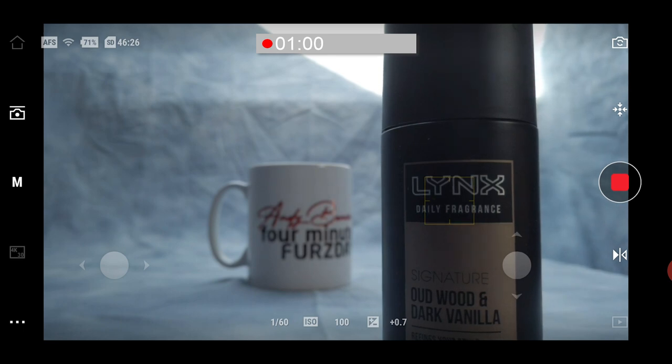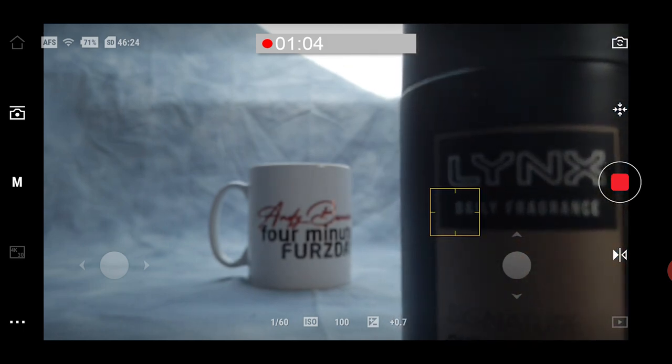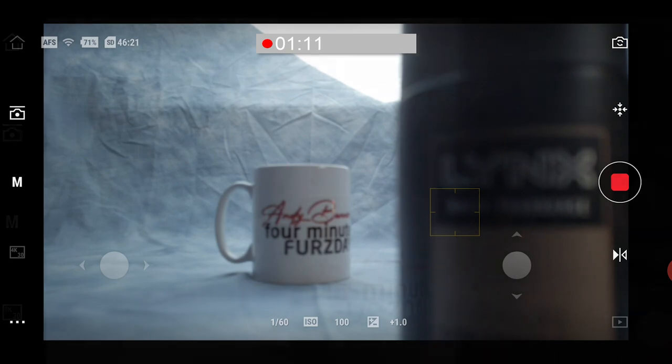If you get too close to something and it simply can't focus, you'll see it attempting to but failing — it gives you a red box. And if you do this on the Osmo Pocket screen, it gives you a visual warning.